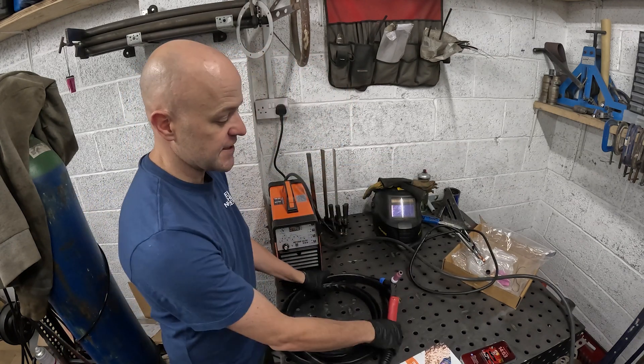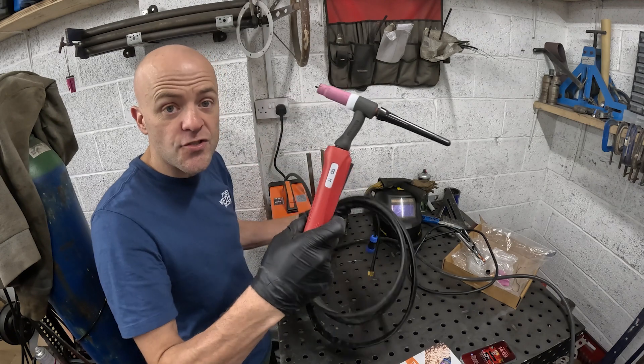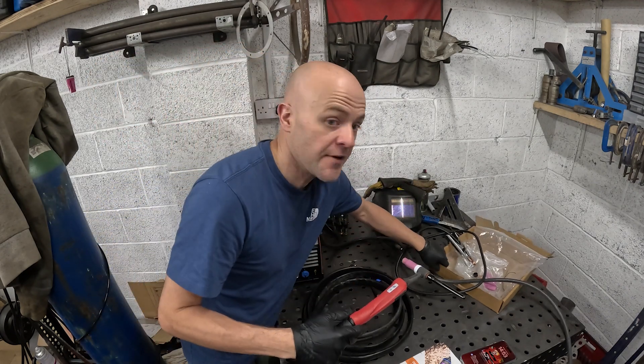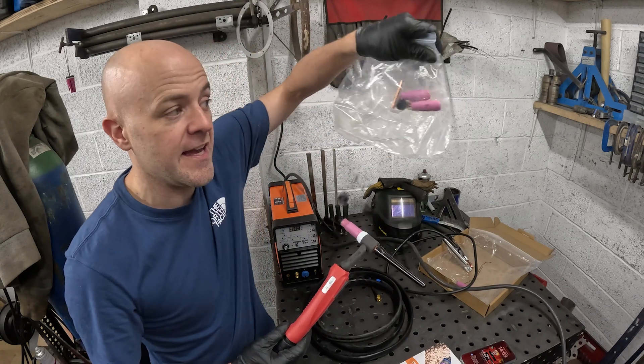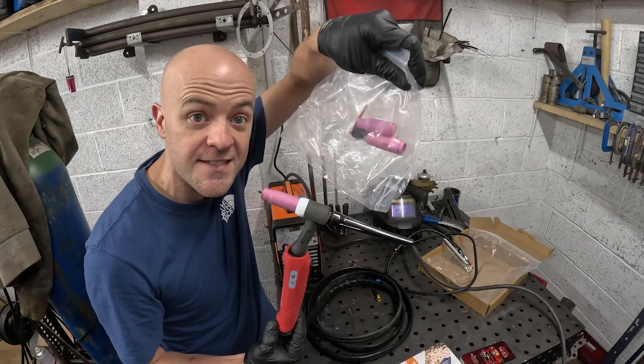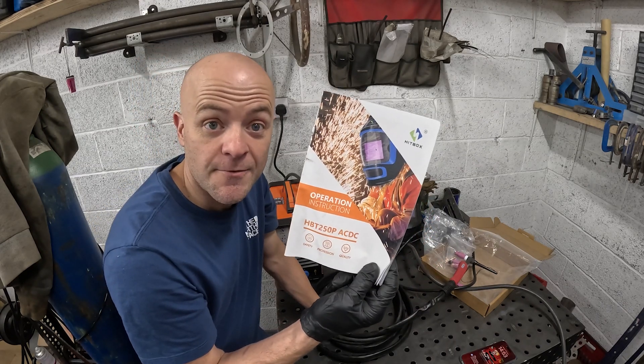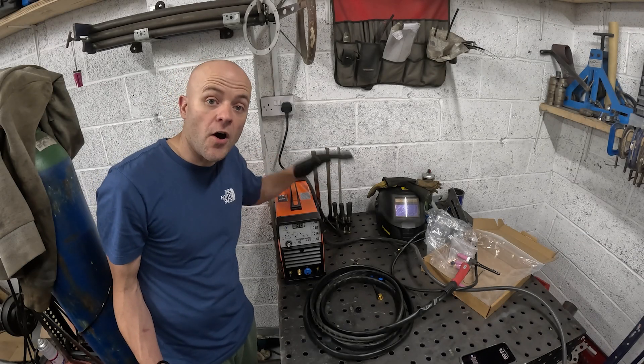The other thing is obviously the torch, and you've got the torch fittings — I'll quickly show you how to assemble this if you don't know. It comes with a box of different ends and whatnot. And then the most pointless thing in here, which I found, was the instruction manual. So that is what comes with the welder.